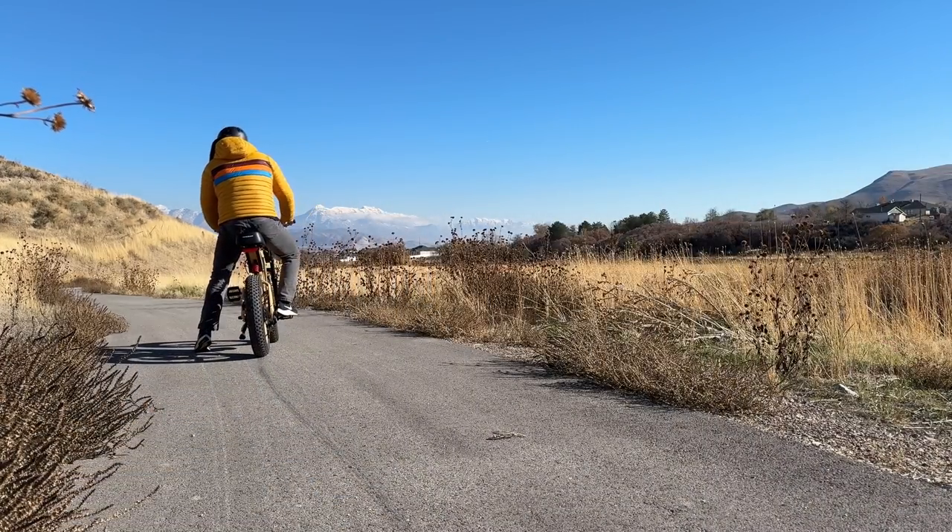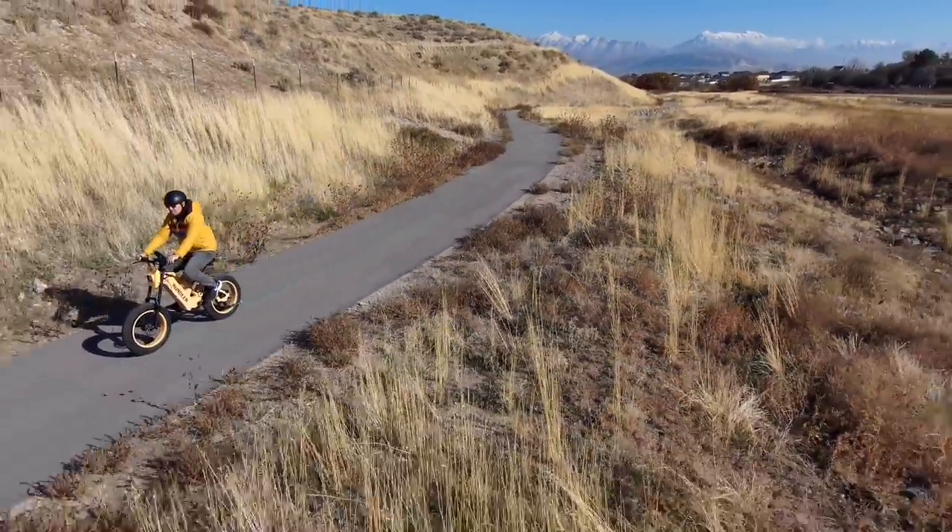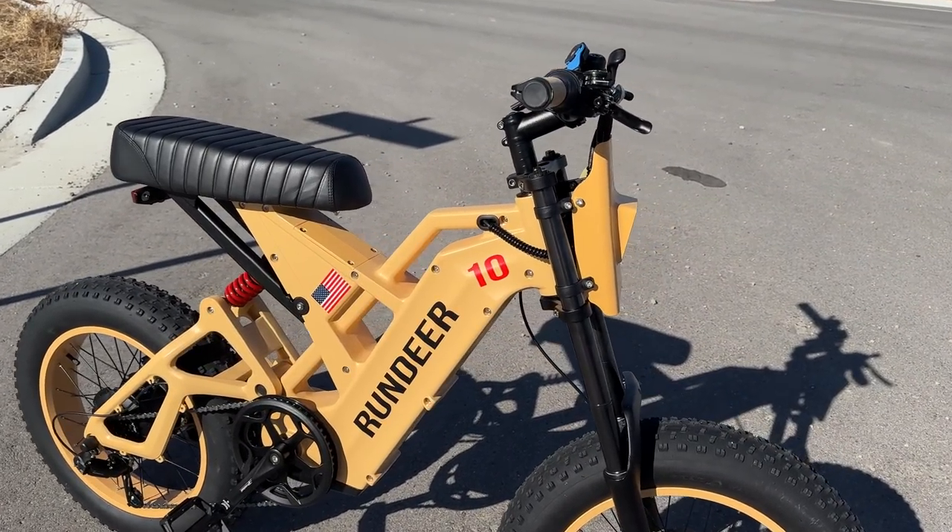It wasn't my favorite as far as control stopping, but you do have some good power. There's some cool stuff about this bike and that's what I want to talk about now.